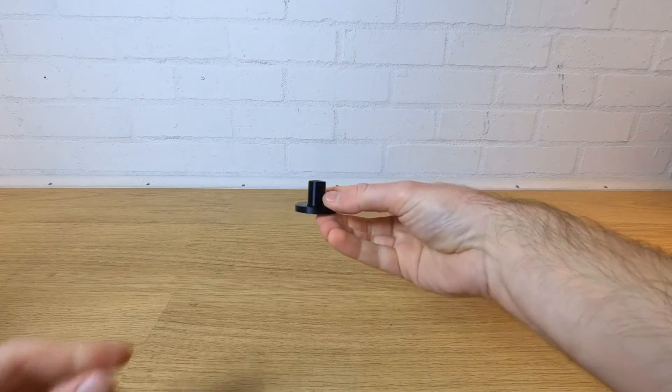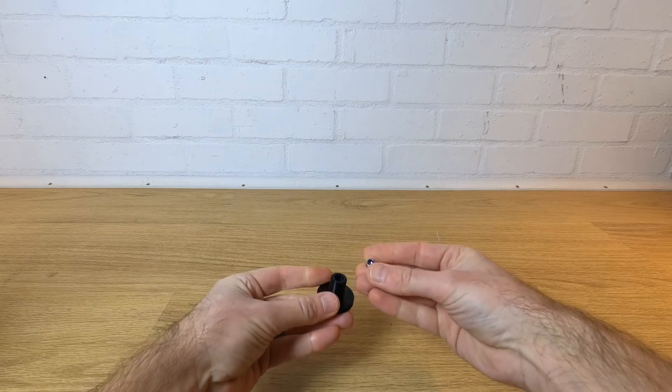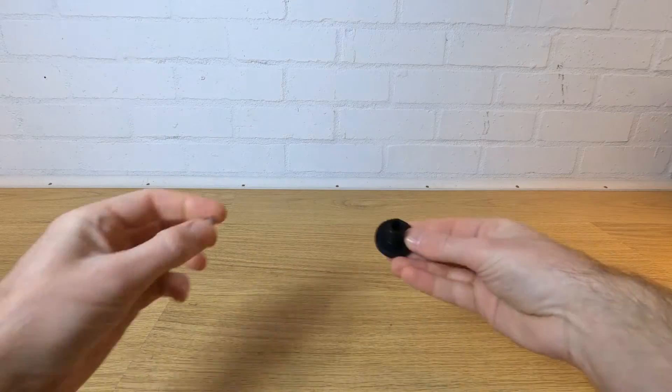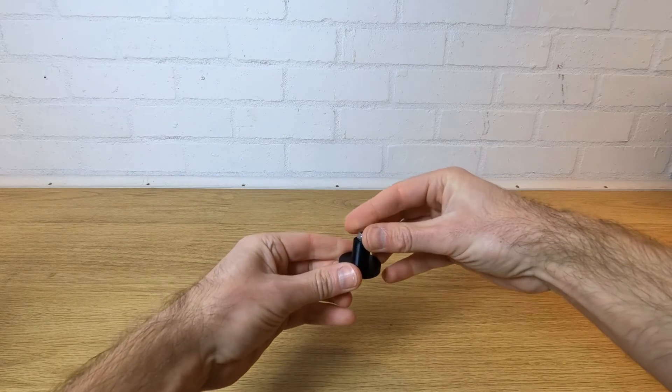And if you don't have a 3D printer, why do you want a filament box? Make sure you print the correct parts depending on whether you use metric or imperial fasteners. The only part that's different is the centre spigot as it holds a nut captive, and the metric and imperial nuts have different dimensions. Everything else is designed to be used with both types of fasteners.